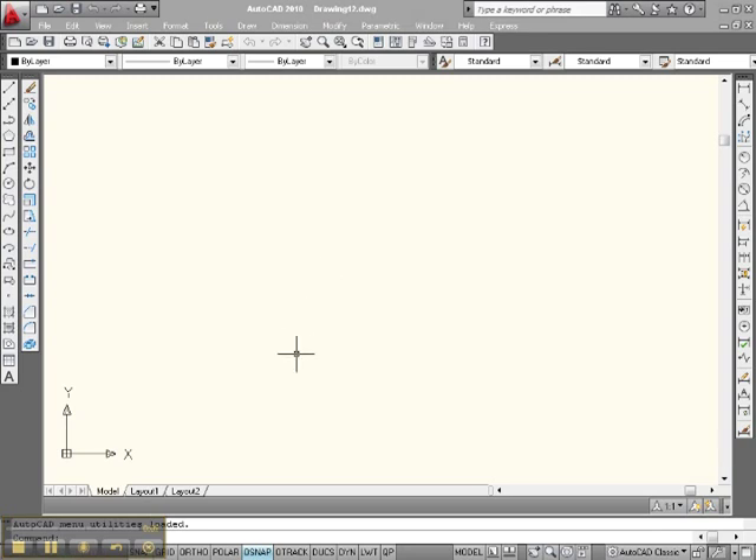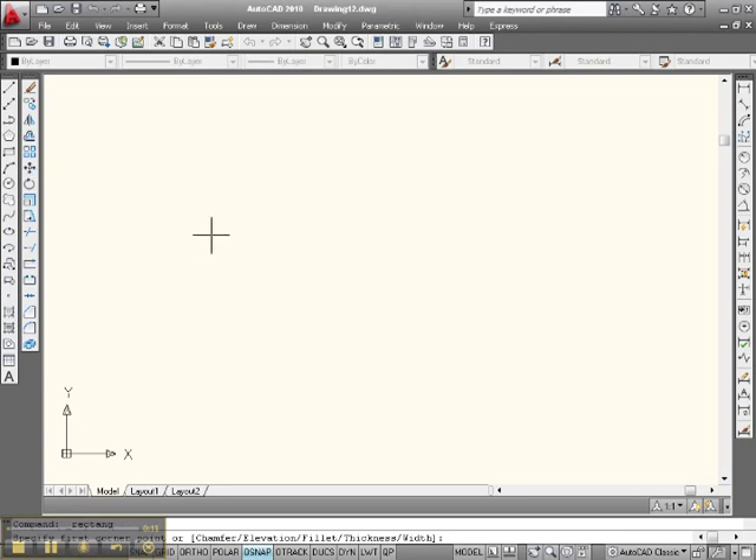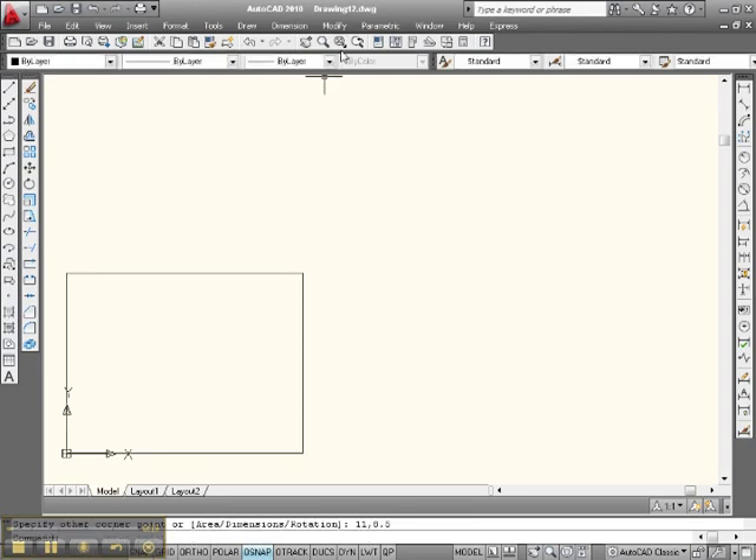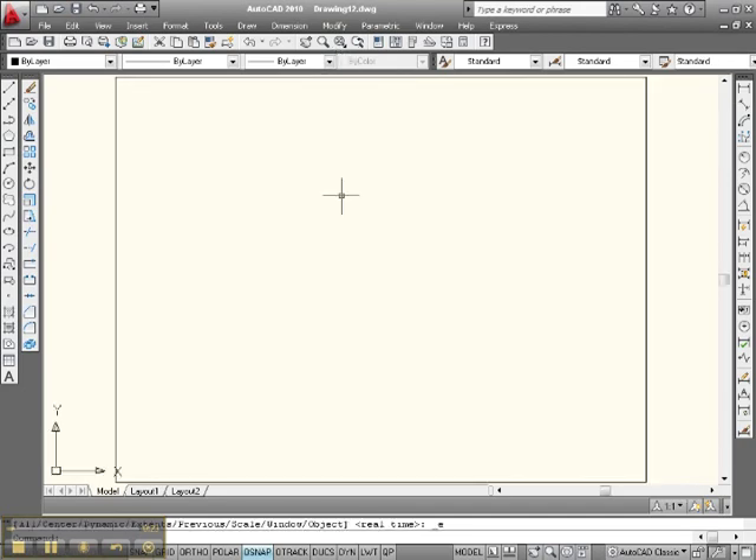Let's set up our 8.5 by 11 workspace. I'm going to go up here and type REC 0, 0, enter, 11, 8.5, enter. There it is. Go up to your zoom window and zoom extents. There we are.